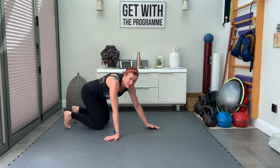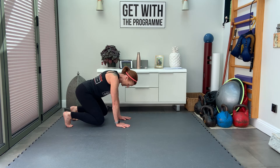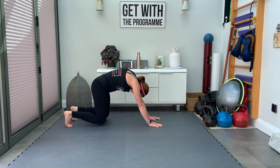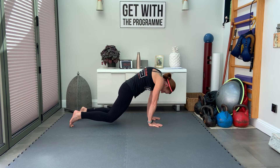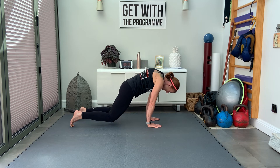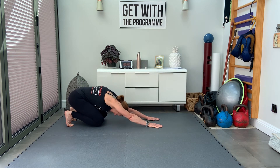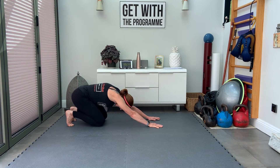Now we're going to do a loaded beast. Set your beast, then push the bum back to the heels and take the arms forward as far as they'll go. Drop the head between the arms. Now come forward, keeping the knees low and the chin tucked in the whole time. Arms straight, shoulder blades protracted, come forward over the wrist, then return to loaded beast and push back. Keep those knees hovering off the floor, keep the chin tucked in — the head doesn't move out. Well done.